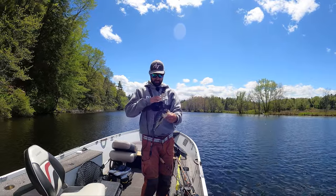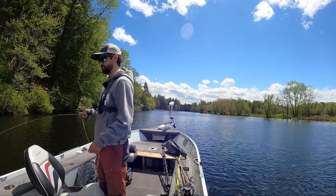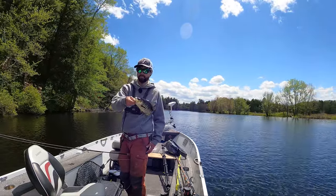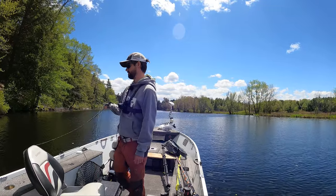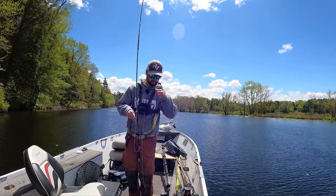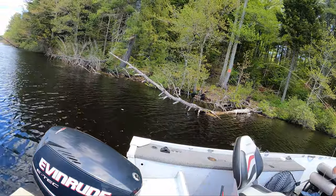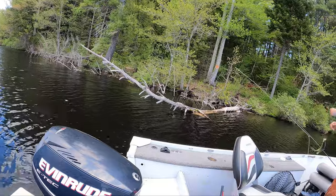Big eyes - nice fish. Another big one right there, inhaled it. Another one. These trees are just loaded with hogs. I know it's kind of an awkward angle but I'm just flopping it in there, waiting for the fly to disappear.